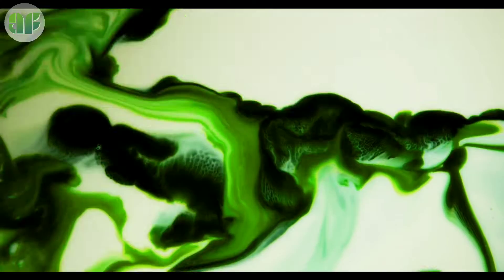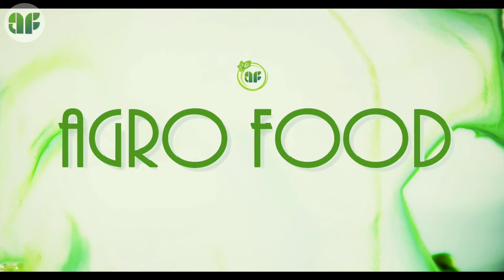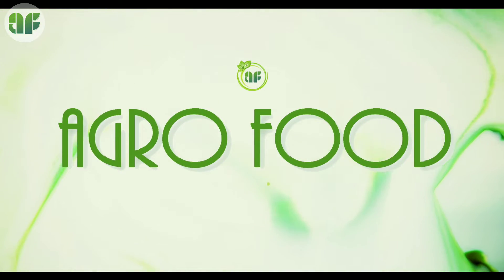Hello friends! Welcome to Agri-O-Food. In this first episode, we are going to have a simple homemade pineapple tutti-fruitti jam recipe for you.